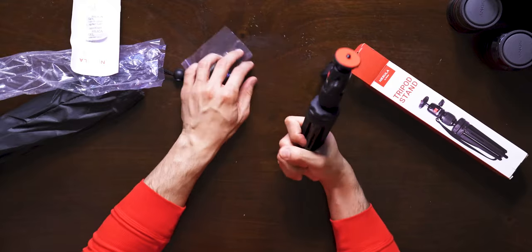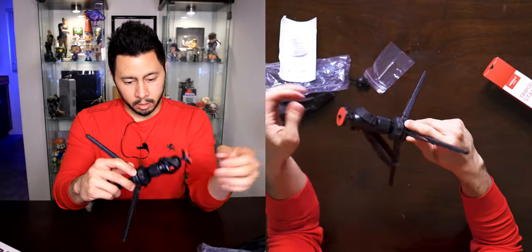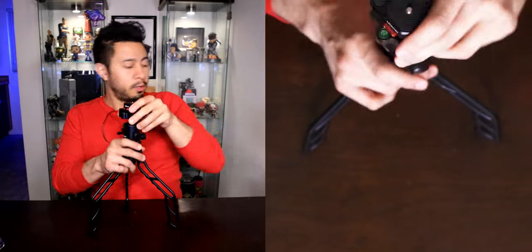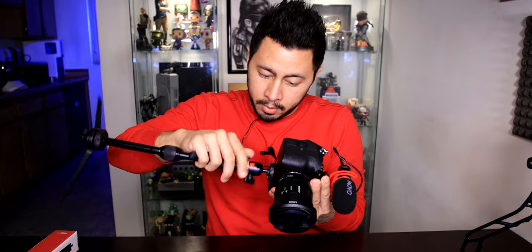That does feel solid. Last time I just pushed it up — do I unscrew something? Lefty loosey, righty tighty. There we go — so that's how you get tripod mode. It does stand a good foot and a half. Casey was demonstrating it in his video and made it look like this thing could hold a mirrorless camera. I'm not overly impressed with this on a moving platform, but it should be okay. It's not the most steady, but let's see where this goes.